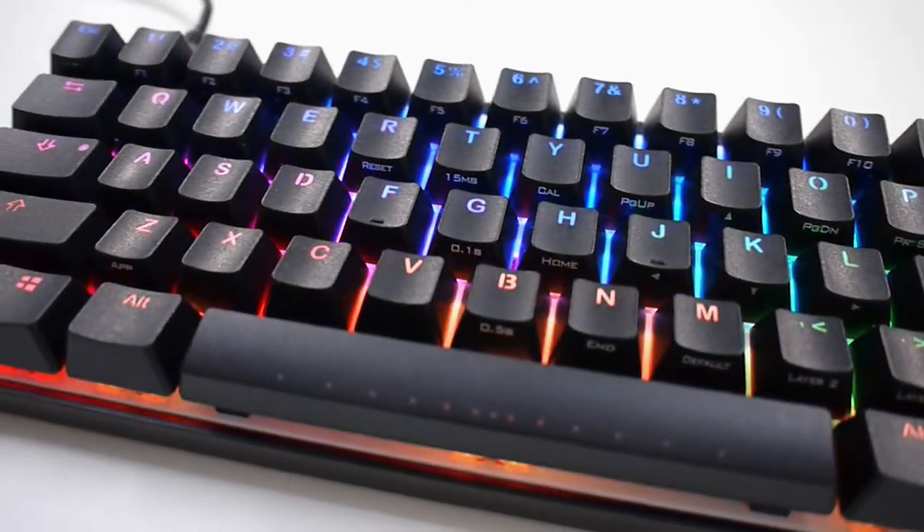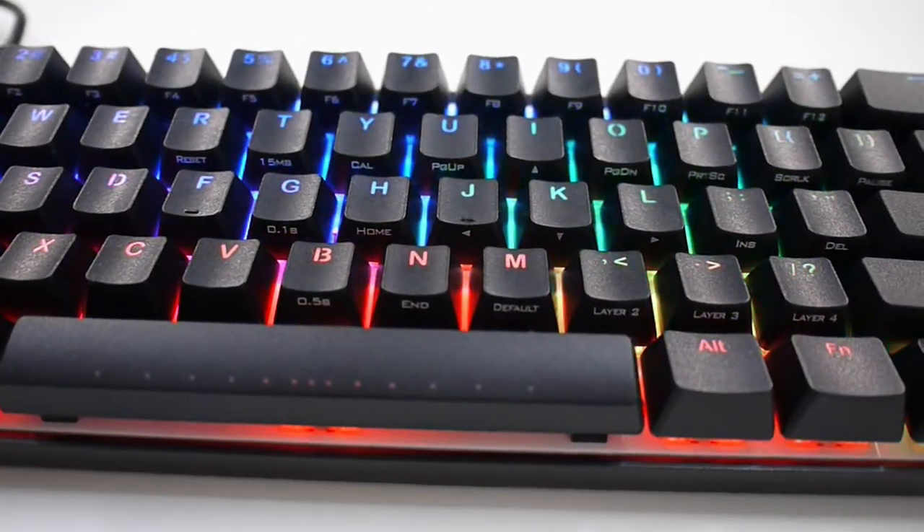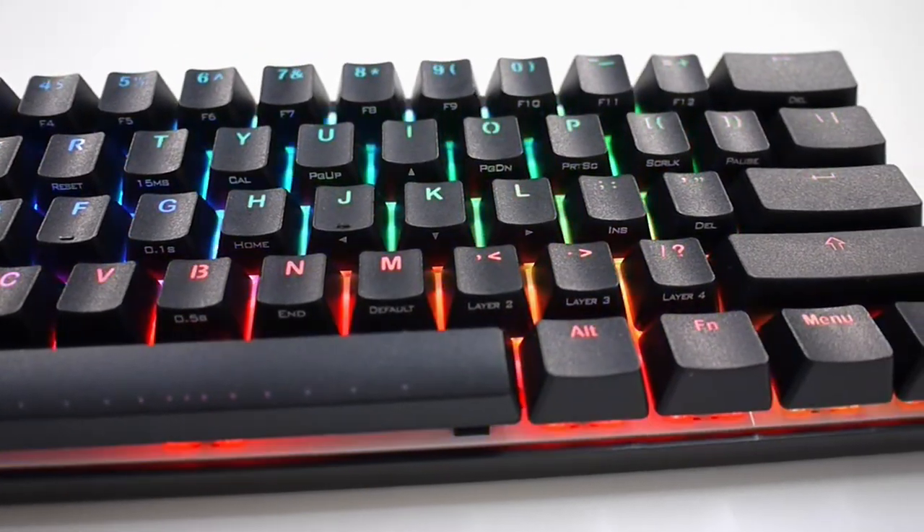It features a 60% layout instead of a 100% layout because it has 61 keys as opposed to the regular full-size 104 keys. Let's find out what Vortex has to offer for such a small keyboard.